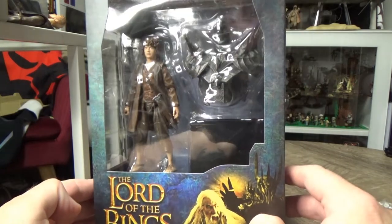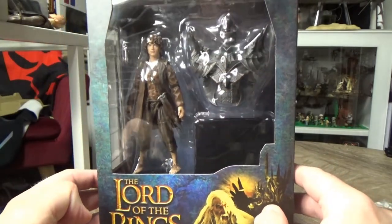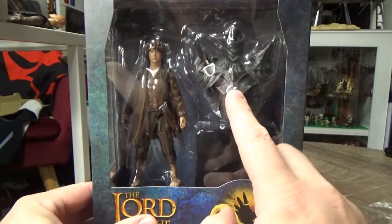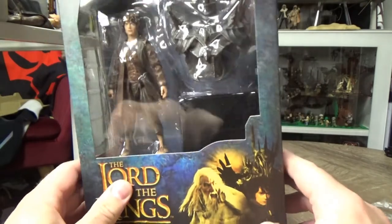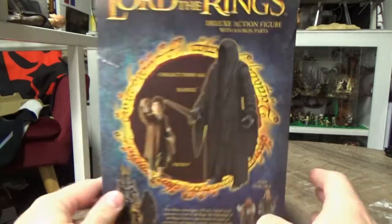Frodo looks fantastic just in the packaging. Really looking forward to opening this one up. As you can see it comes with Sauron's torso and his cape. Let's open this one up and have a look.